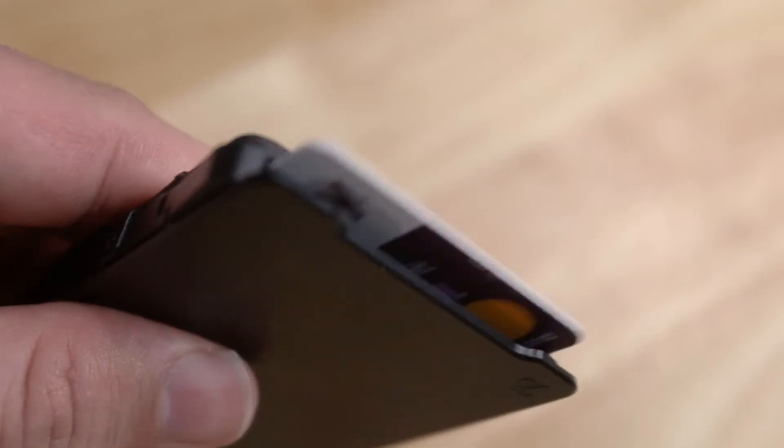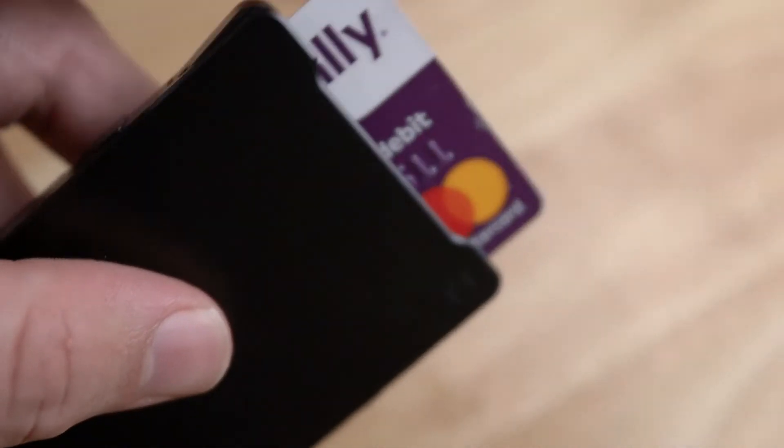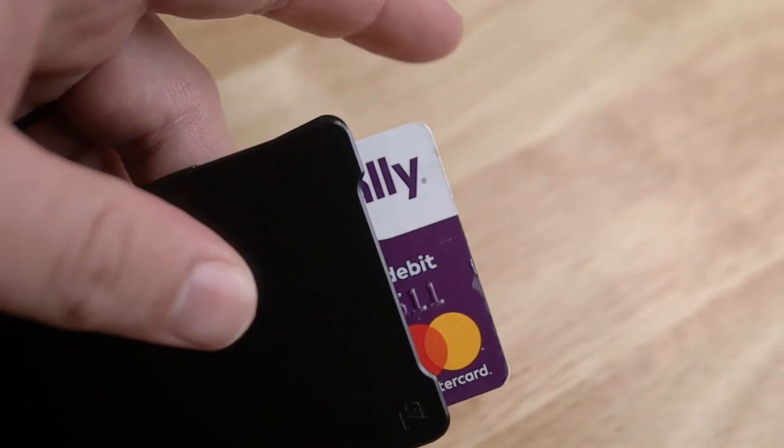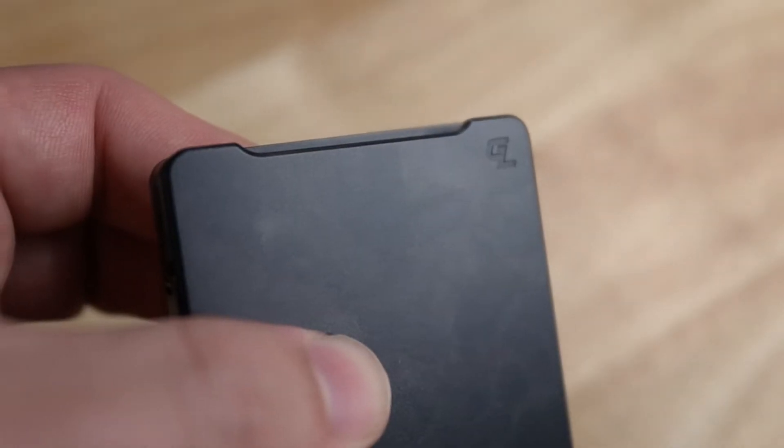The mechanism for getting the cards in and out is just a sliding mechanism. You push up on the metal and the cards come out, and you pick which card you want to pay with. The metal is what they say is an aerospace material and it's very tough. I'm definitely not worried about my cards when they're inside of this metal wallet. When the cards are inside the metal part, it is RFID protected, so your cards are not able to get scanned by an RFID reader, and that makes this a good option for traveling.